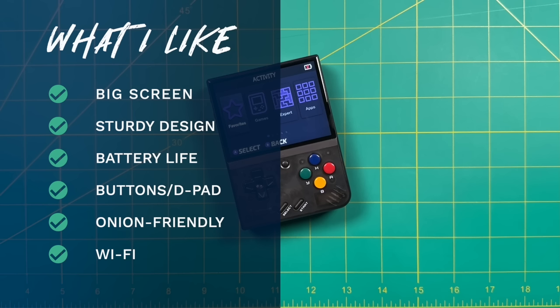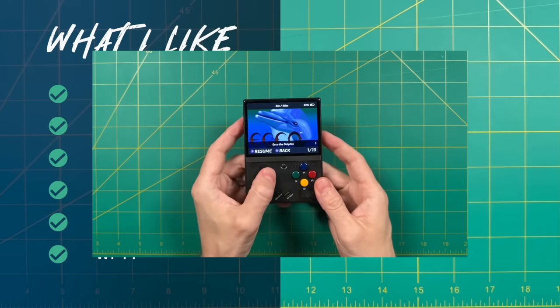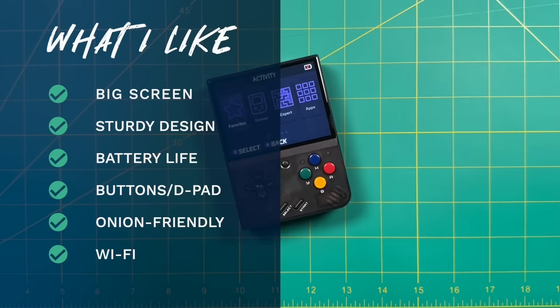I'm also excited to see that Onion OS is going to be ready to launch about the same time as the Miu Mini releases in March. I think it's kind of amazing that we have such a mature custom firmware available on day one. That means we'll be able to take advantage of some of my favorite features of Onion like the game switcher function from day one. And finally, I'm very thankful that they added Wi-Fi to this device. For years now, I've been hoping to get a very small device with Wi-Fi capability. I'm a fan of earning retro achievements, so the idea of being able to do this on a very small device like this is pretty awesome. I'm hoping we'll see some of these functionalities coming in the near future.